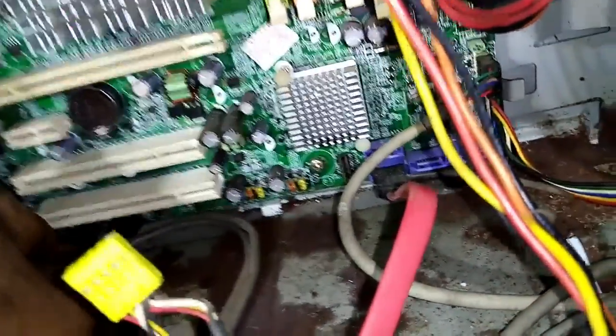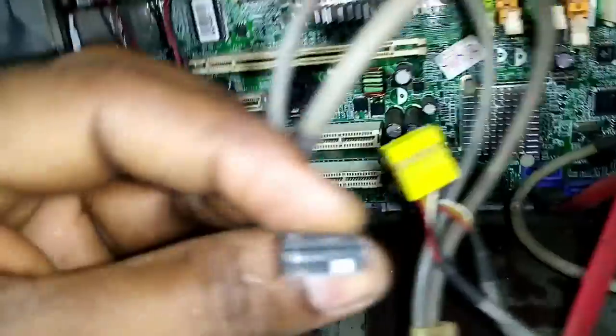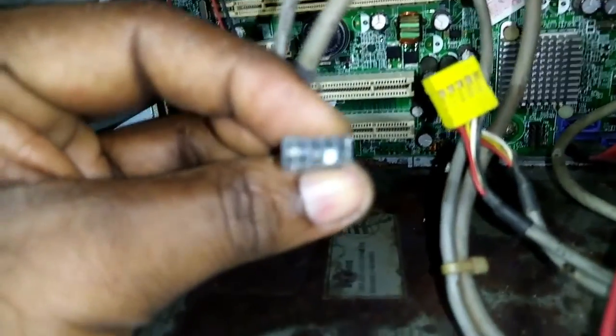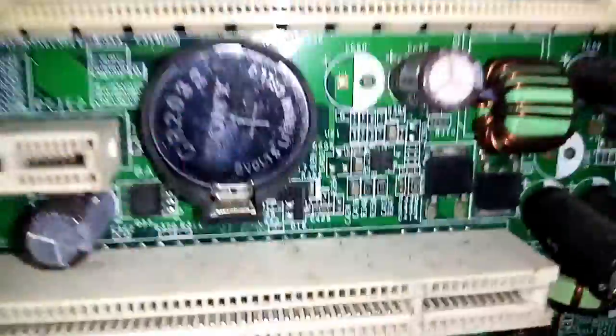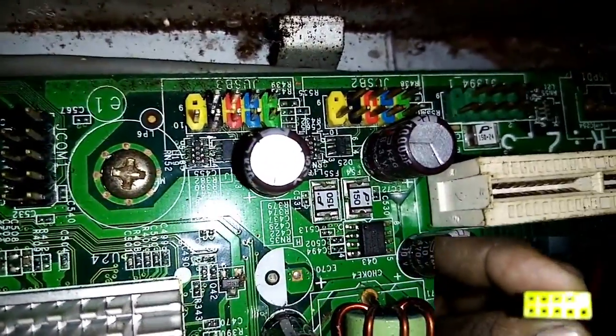This is a motherboard, and it has a USB line. This is a plug.